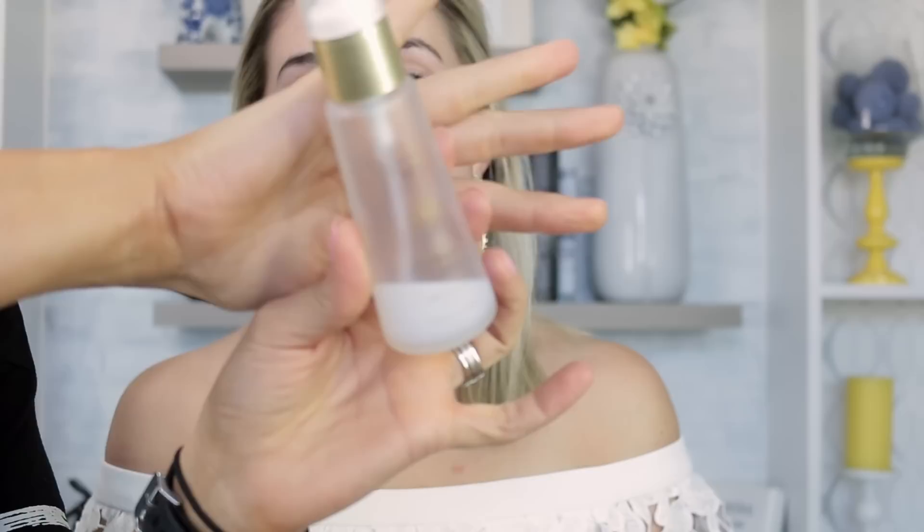We're going to start by prepping Megan's skin with a little bit of toner — this is the NARS Multi-Action Hydrating Toner. I usually change it up but I like this one. Then I'm going to use the Sonia Roselli Skincare, which I also used in my mature makeup video. I'm starting with the Water Elixir, which is good for normal to combo skin.